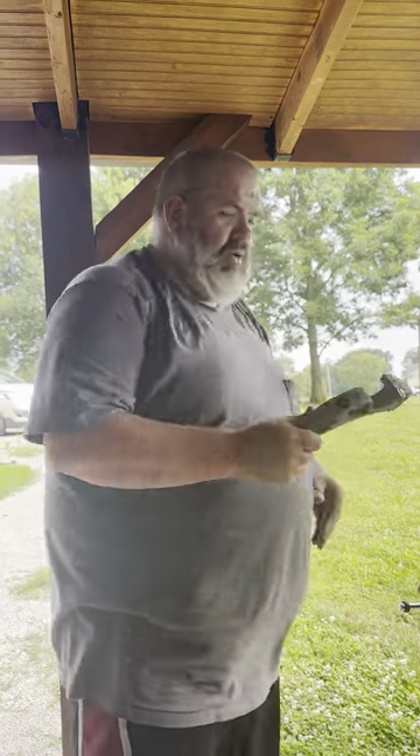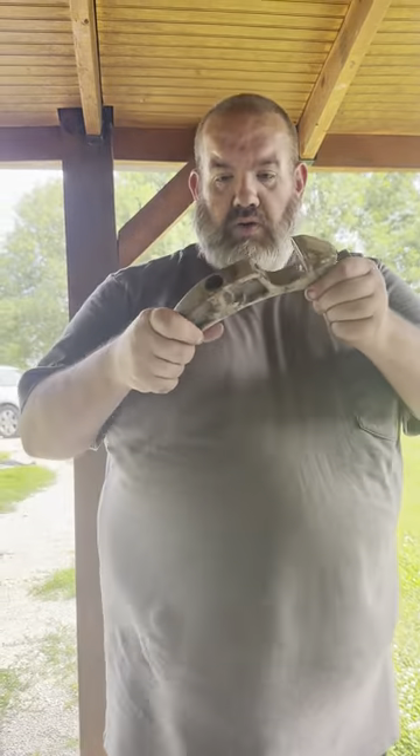I've got a Mastodon M60 mulcher. They take a special tooth — it's a carbide tooth. This is what they look like. This is a used tooth, of course.